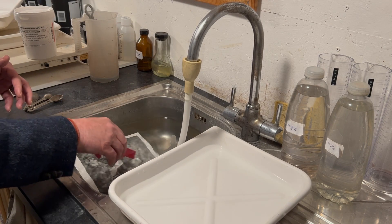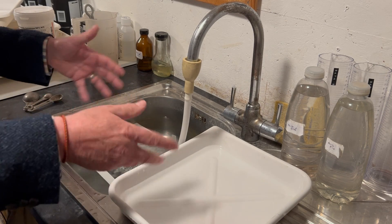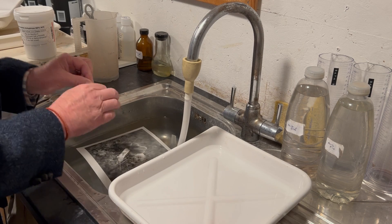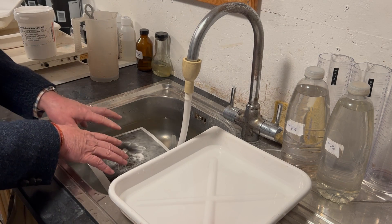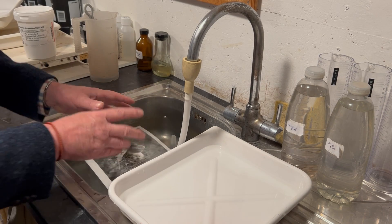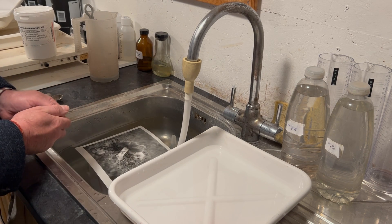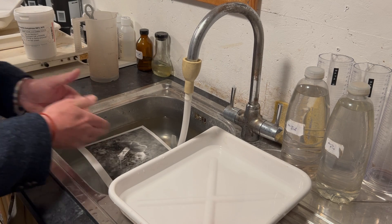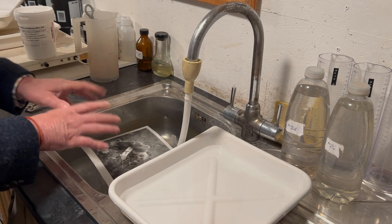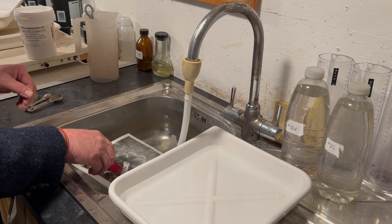I wash for another 10 minutes, which will remove the remaining fixer and sodium sulfite residue. At that point I give it a complete wash as recommended by the manufacturer — I've really helped it with the wash aid, and now I give it a thorough wash for the manufacturer's recommended time. For fiber-based I use an hour; some people say 30 minutes — that's fine, whatever you're comfortable with. After an hour I take it out and move on to the next stage.